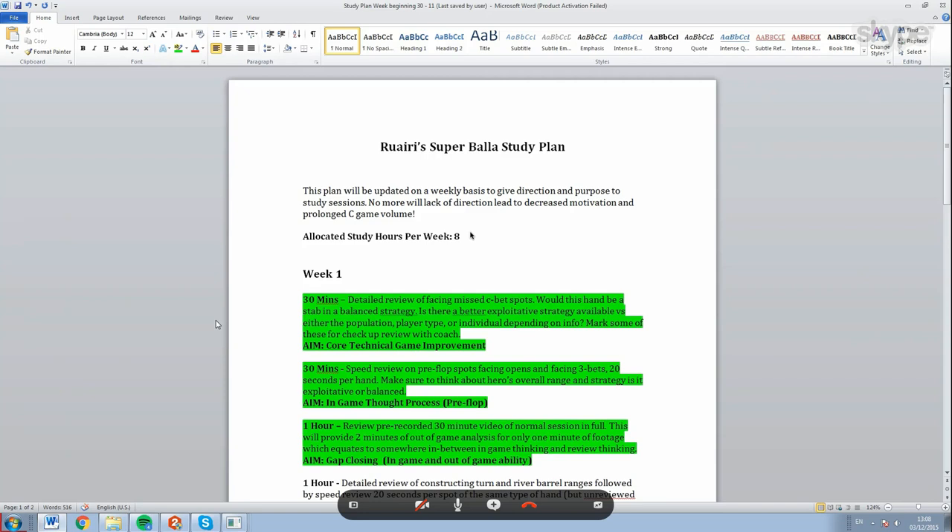So week one - we've laid out a few different things. We decided quite a while ago that people just don't balance their ranges properly when they're checking on the flop. Most players are just going to have air in a larger proportion than they should. So just to look for more spots where I can pick up pots easily - be it with people folding out hands with equity against my hand, or just picking up the pot with air. Just to clarify, this is spots where someone has opened and then checked the flop as the pre-flop raiser.